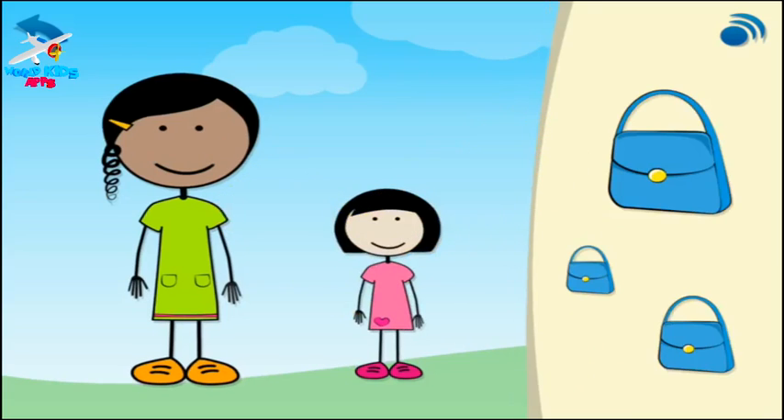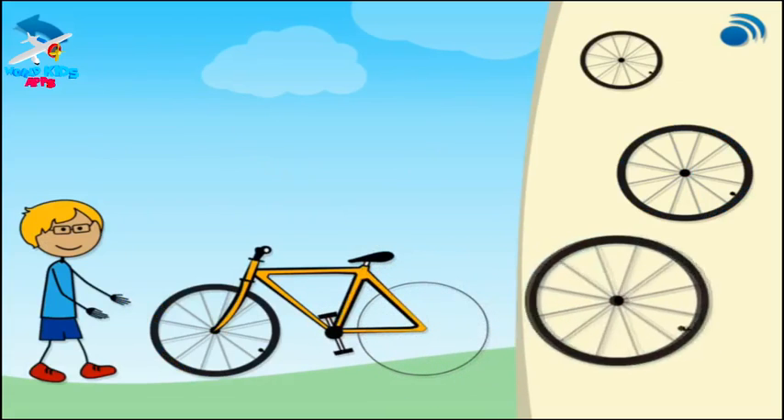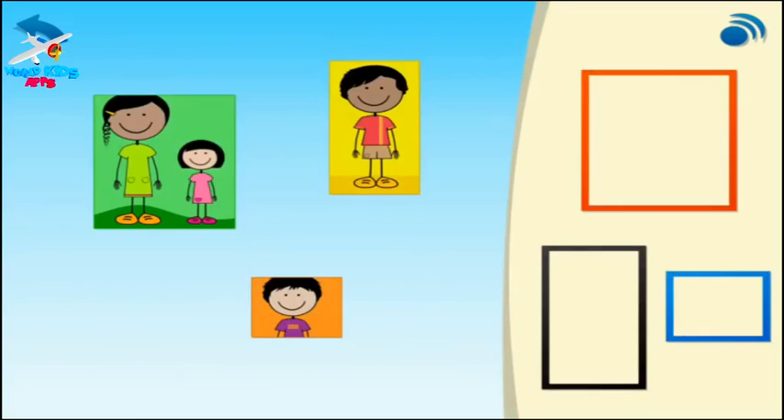Now give the girls handbags to carry. Next, put the missing wheel on the boy's bike. Now put the frames on the children's photos.